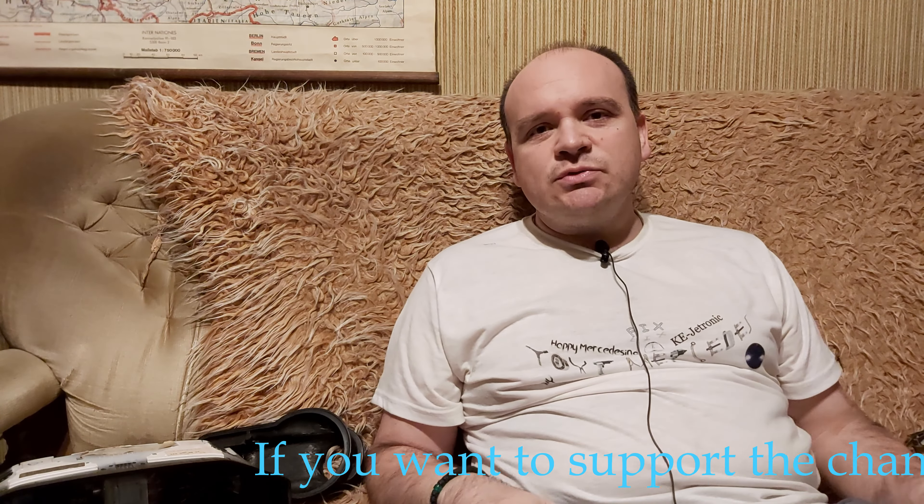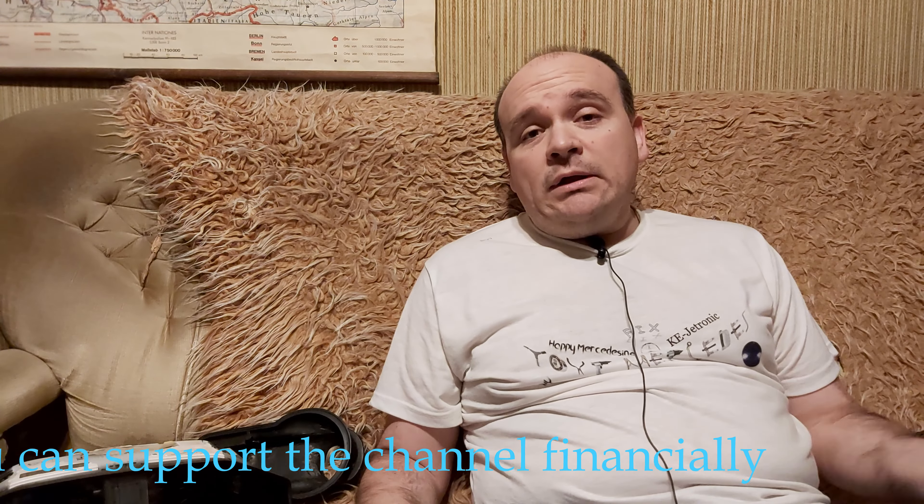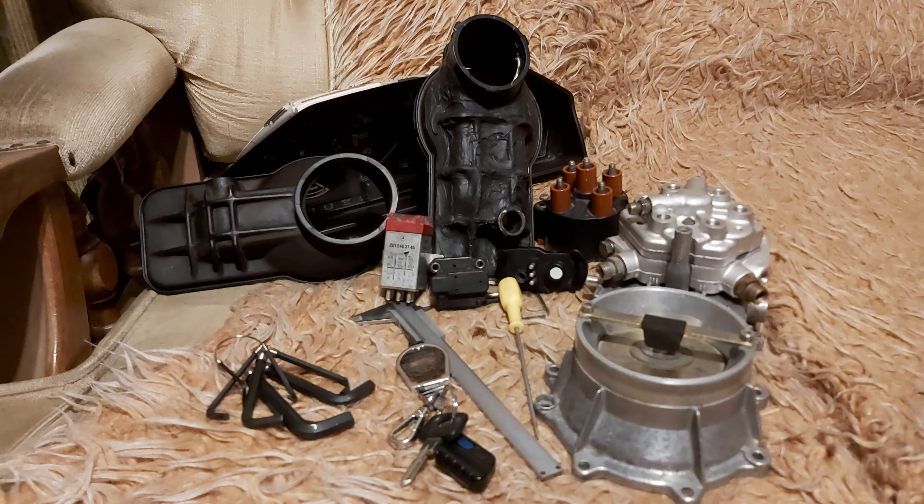Hi, in this video I'm going to be talking about something I have to talk about again. I just want to thank all my recent subscribers. I am Ivica and I talk about KE-Jetronic — about the system, how it functions, how everything goes. I'm trying to demystify the system entirely. That's the task of my channel.